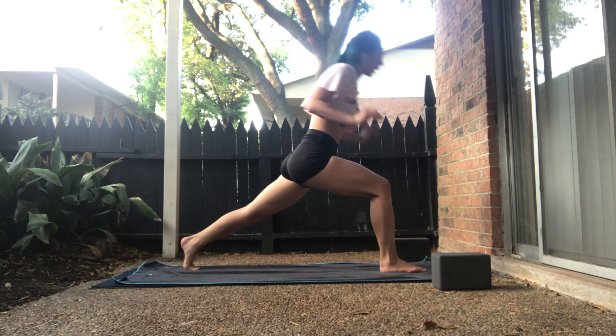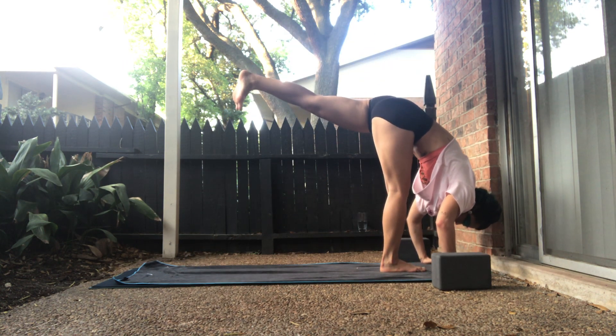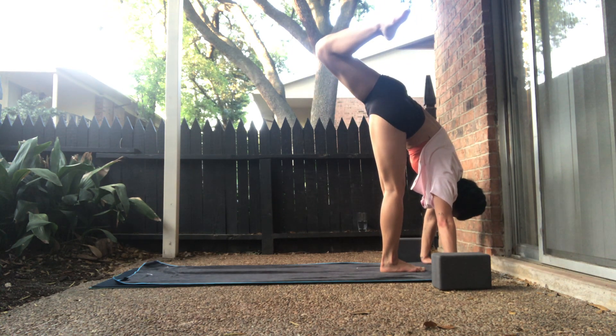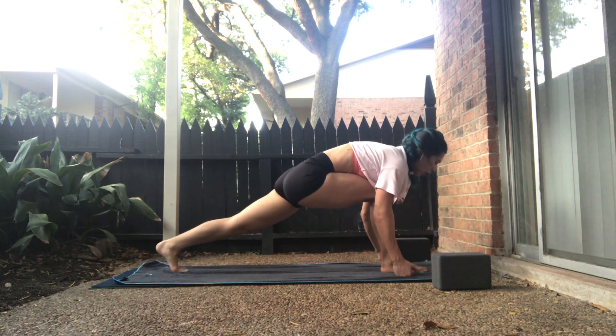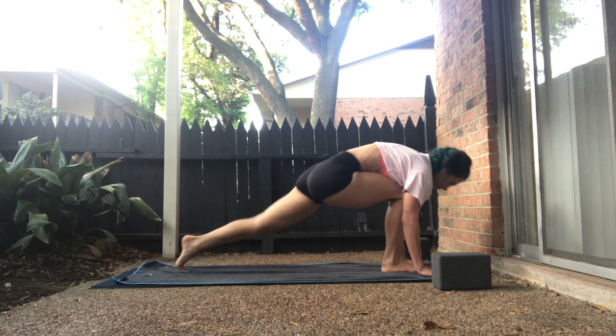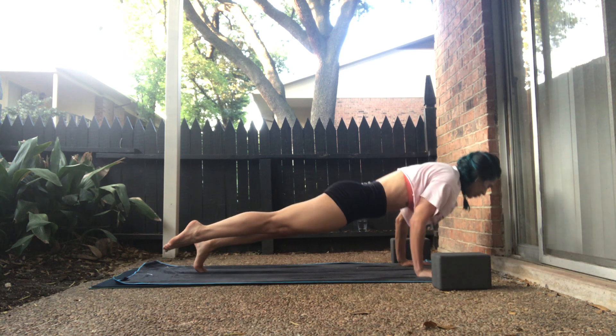Exhale, standing splits. Launch off your left toes, palms underneath the shoulders. Inhale, scorpion tail. Exhale. On the exhale, low lunge — left toes lower back. Inhale, long pyramid. Exhale, right knee to nose. Inhale, one-legged plank. Exhale, chaturanga. Inhale, upward facing dog. Exhale, down dog.